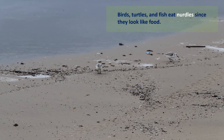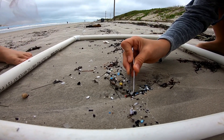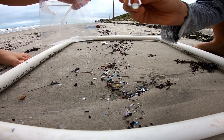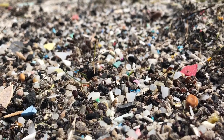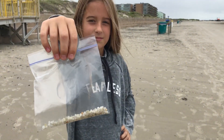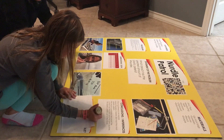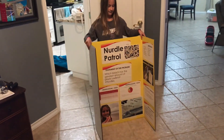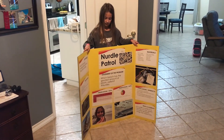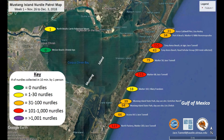Nurdles are bad because animals can eat them. My hope is that somebody comes and cleans them up and that animals don't eat them. My project is to bring awareness to the nurdle problem.